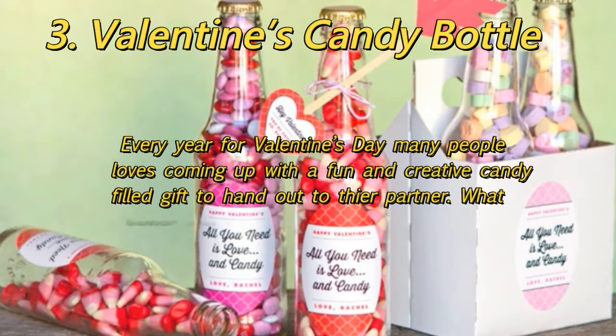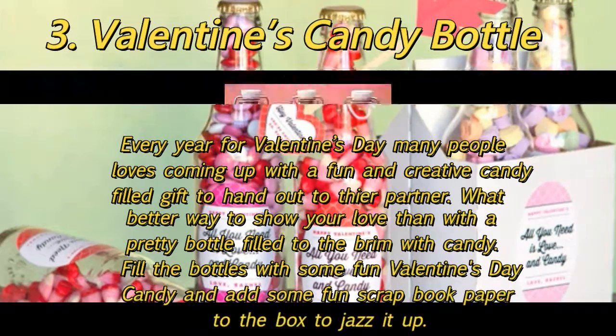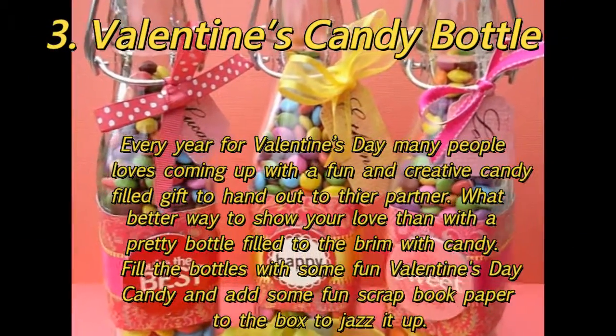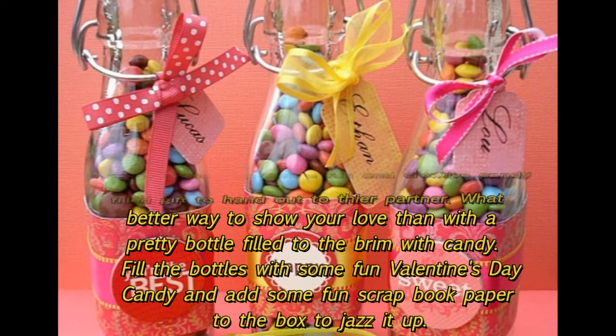3. Valentine's Candy Bottle: Every year for Valentine's Day many people love coming up with a fun and creative candy-filled gift to hand out to their partner. What better way to show your love than with a pretty bottle filled to the brim with candy? Fill the bottles with some fun Valentine's Day candy and add some fun scrapbook paper to the box to jazz it up.